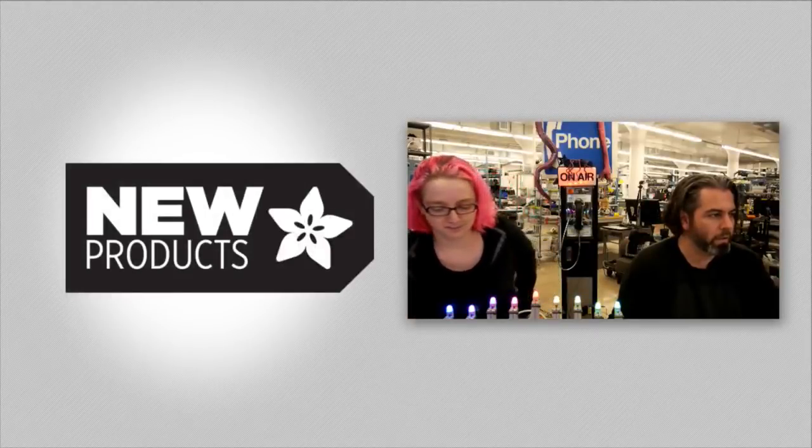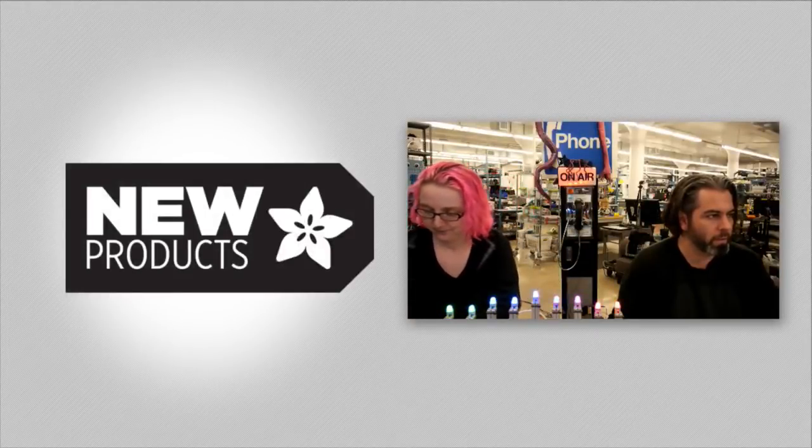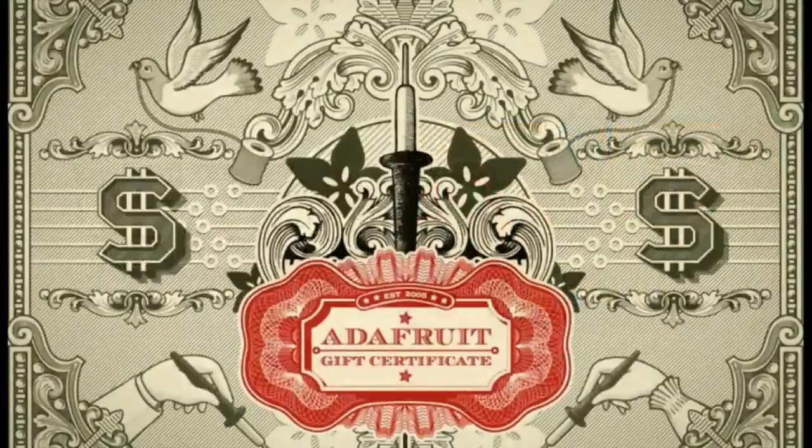All right, new products. So it's always a product — it's not exactly new, but it could be new for someone in your life. Gift certificates from Adafruit. Get one. Got to mention it, because now's the time. Good and easy gifts.